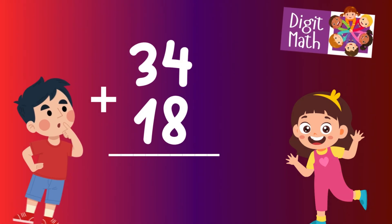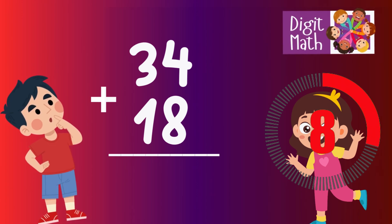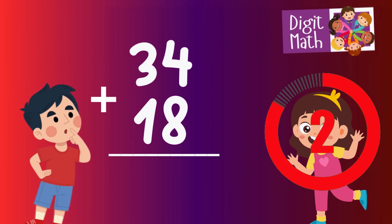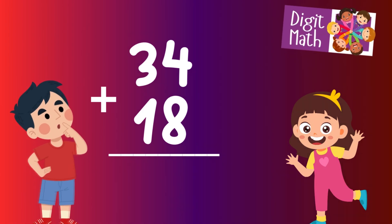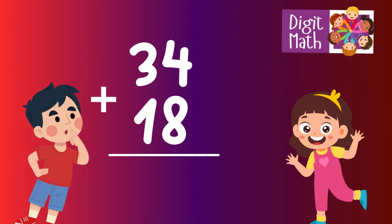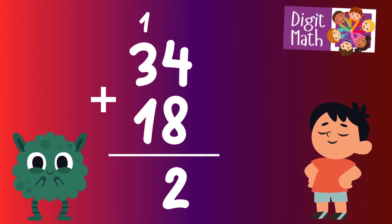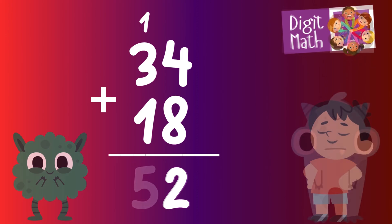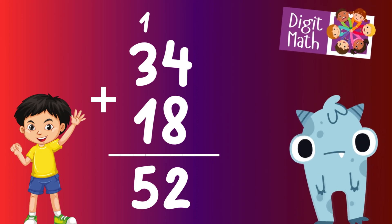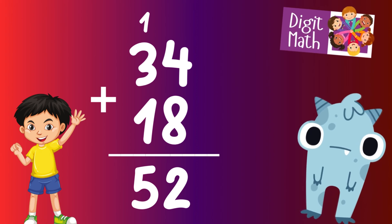34 plus 18 — time to think. Let's go straight to the answer. In the units column, we have 4 plus 8, which equals 12. This makes the units digit 2, and we carry over 1 to the tens column. In the tens column, we have 3 plus 1 from the carryover, plus 1, which equals 5. So the sum of 34 and 18 is 52.